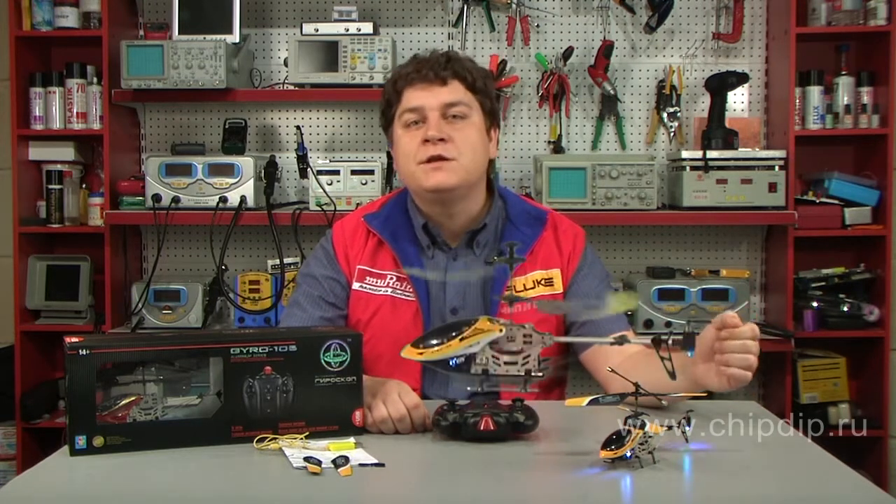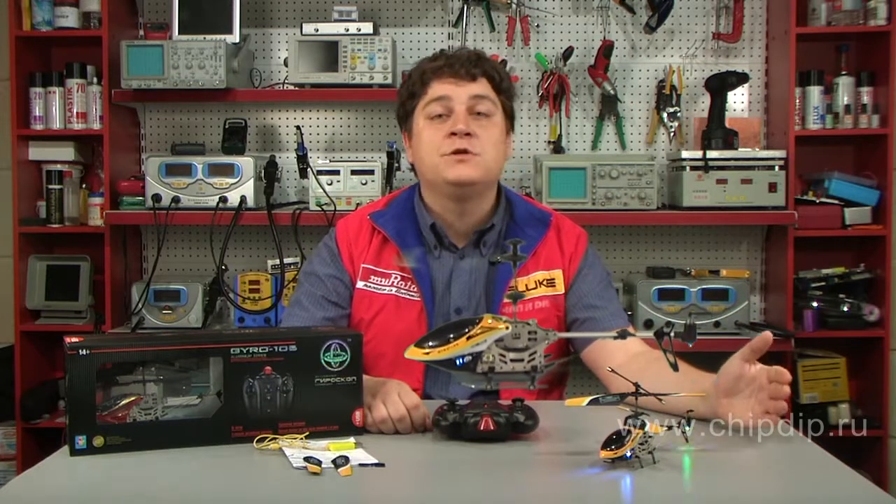Most helicopter flying models require serious training. It might seem too complicated and difficult for beginners. To help them out, a fundamentally new type of IR-controlled models was developed — gyrohelicopters with built-in gyroscope.